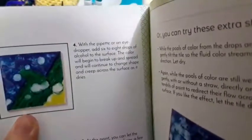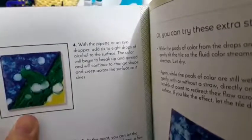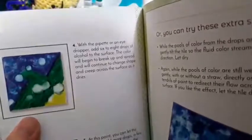With the eyedropper, add six or eight drops of alcohol to the surface. The color will begin to break up and separate and will continue to change shape and creep across the surface as it dries. At this point you can let the tile dry or add more drops a few at a time until you've achieved the desired result. When finished, let the tile dry for at least one hour and apply a layer of clear coating.